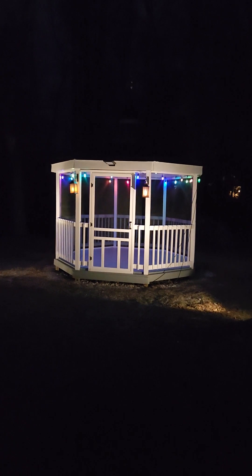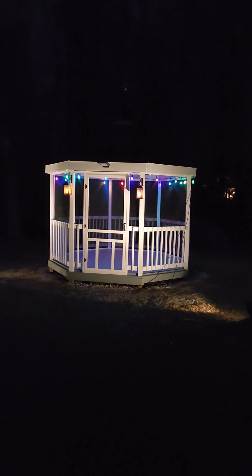We have a multi-color that's flashing on and off. That's our gazebo.